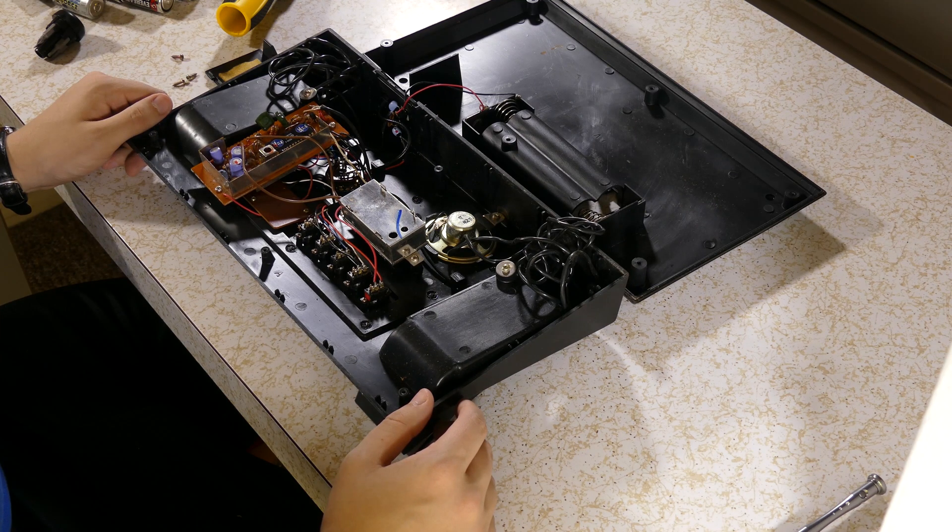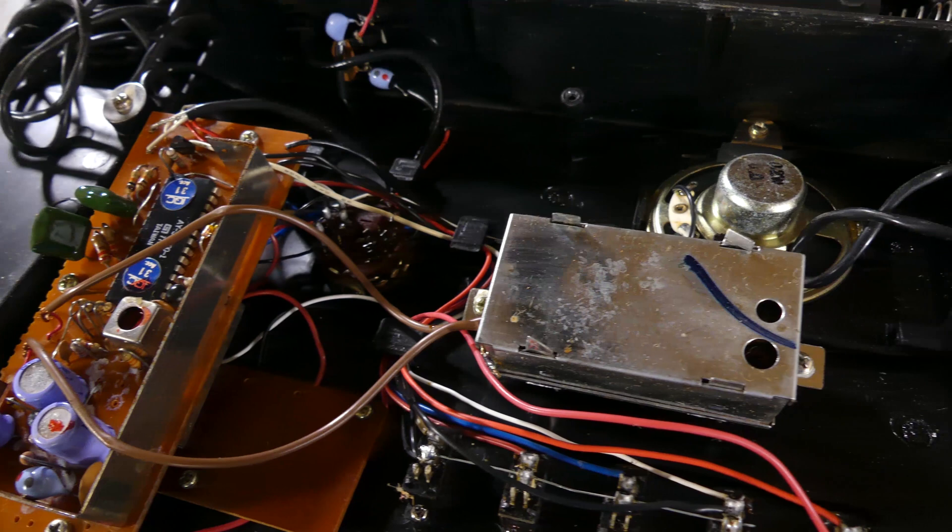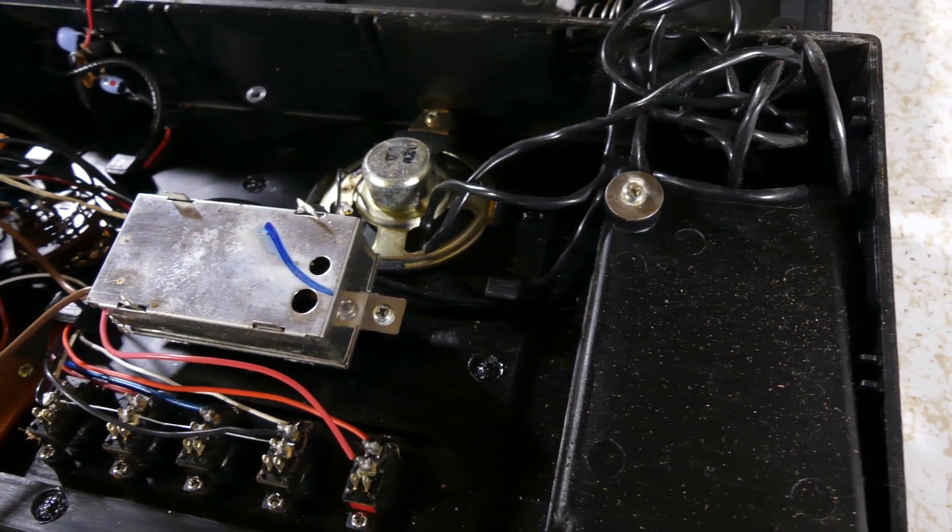And yikes — I have never seen a mess of wires like this in a console before. Granted, the oldest console I had worked on before this was a Vader Atari 2600.